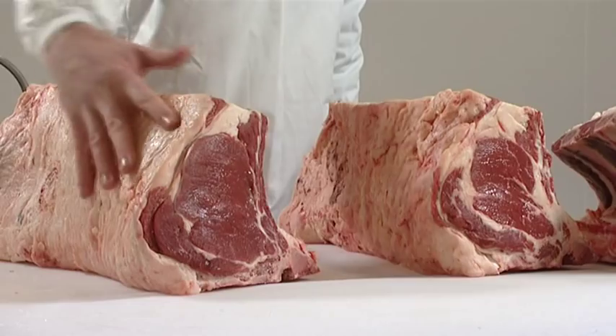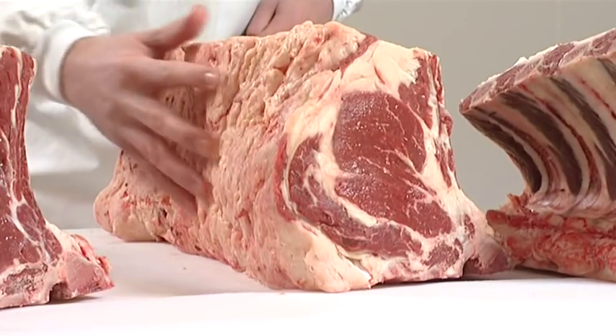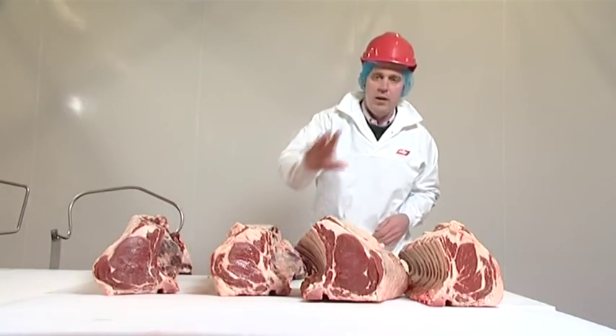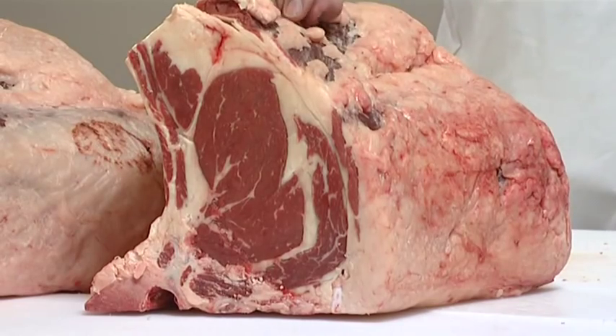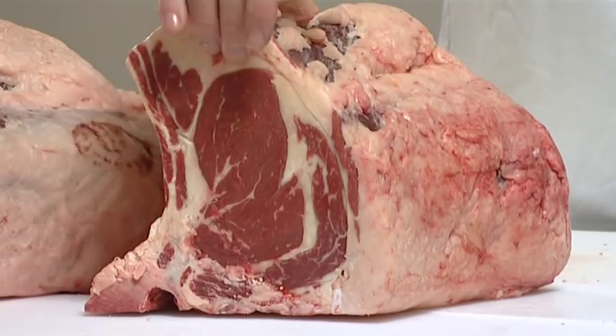But look at the fat class 5 — thick wedges of fat right down along the loin, as it's clearly evident here at the front. What we have here is the bone-in rib from the fat class 3, a nice covering of fat over the top of the rib. But again, our fat class 5 rib has thick layers of fat not only over the top of the rib but in around the eye.